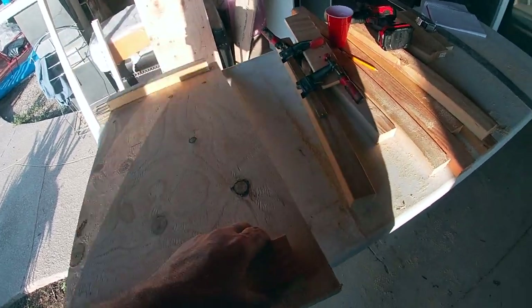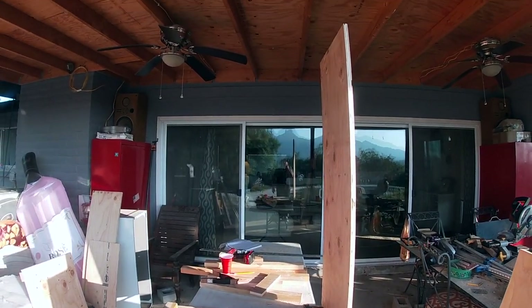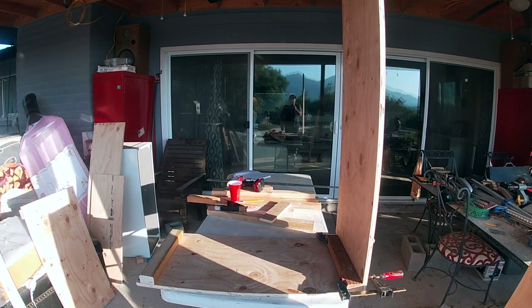The front and back pieces are only 55 inches, and that's because we're going to have a storage container accessed from the outside. I've already got the doors for that. That'll be the additional length of the bed — those cabinets. Part of the mattress will be laying on top of those cabinets, and the rest of the mattress will be laying on the plywood on the surface of this box.